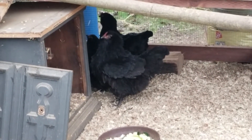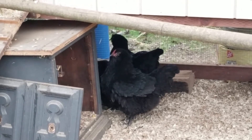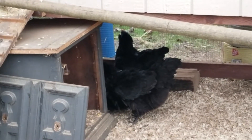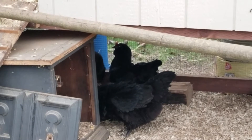So watch out — if you have chickens, watch their feet and look at how they're acting. Thank you, see you later.